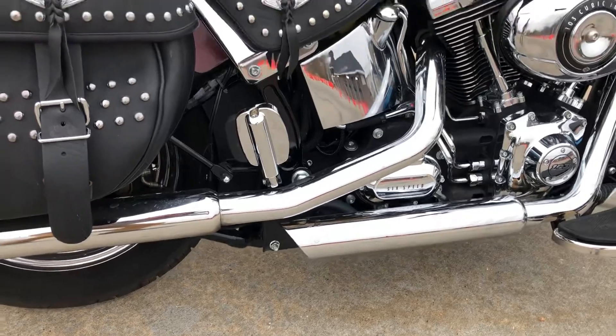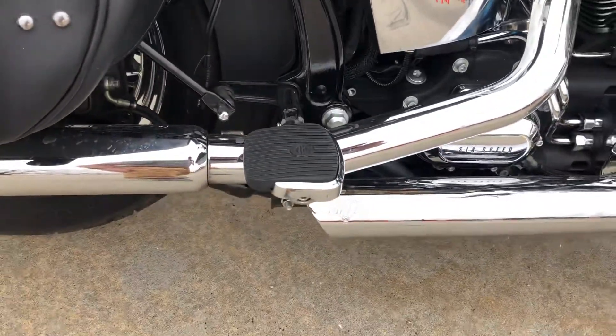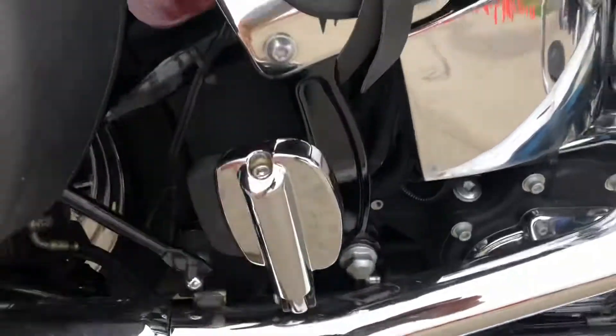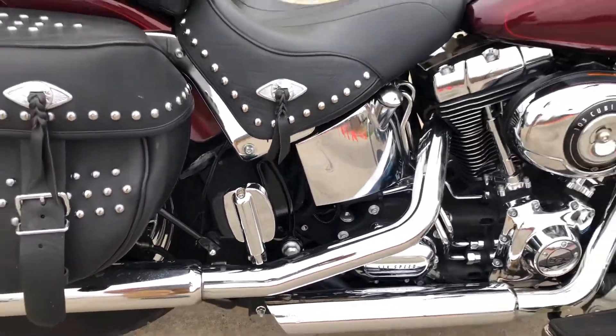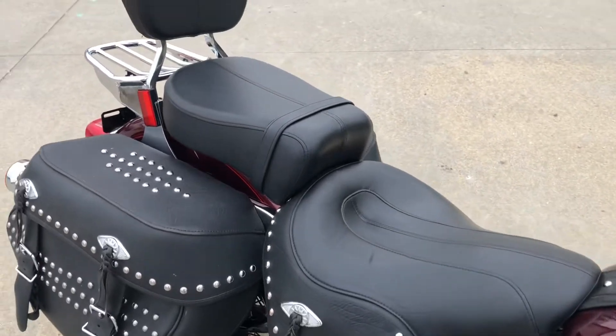Gives it a nice sound. It's got some nice looking chrome passenger footboards, kind of a footboard slash foot peg. It's got a nice two-up seat with the backrest.